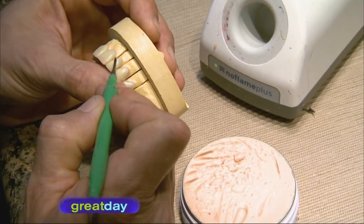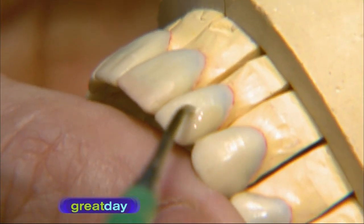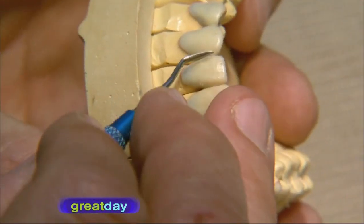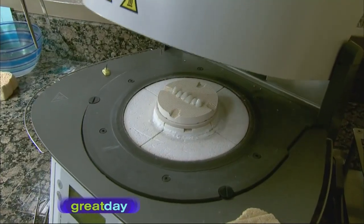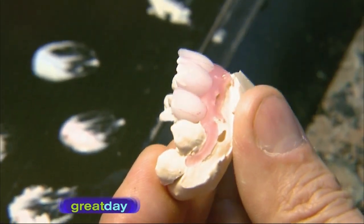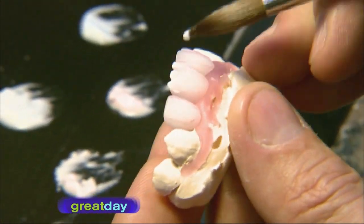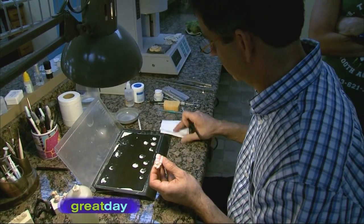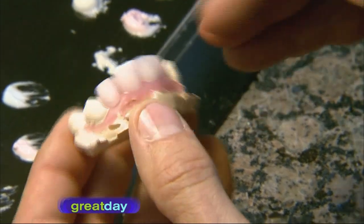This next step is difficult and requires lots of skill. Wax is added to the die to make it look like a real tooth. A machine then presses it and replaces the wax with porcelain. Layers of porcelain are built up — this takes time and a trained technician who must have a great eye for color. The technician will use photos to select the right shades of porcelain and build up the layers correctly to give the same appearance as the patient's adjacent teeth.